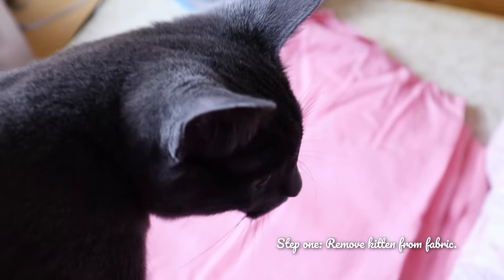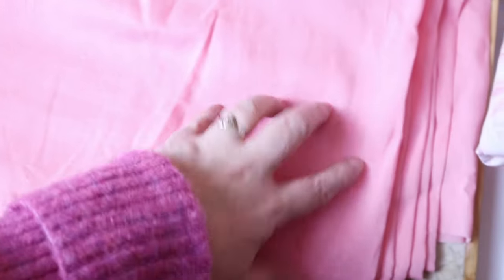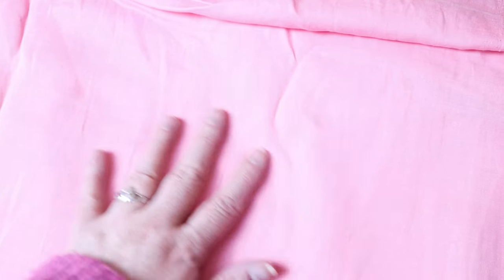I had absolutely no idea this fabric was going to be so sheer. In fact, I only realized this when I tried on the main garment of this overarching project to get an idea of the fit and length, and realized that if I wore it out in public, I'd possibly be facing indecency charges.